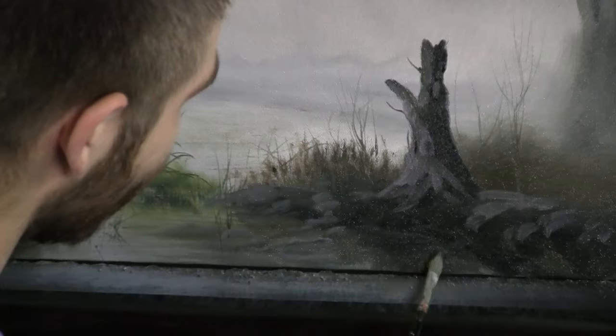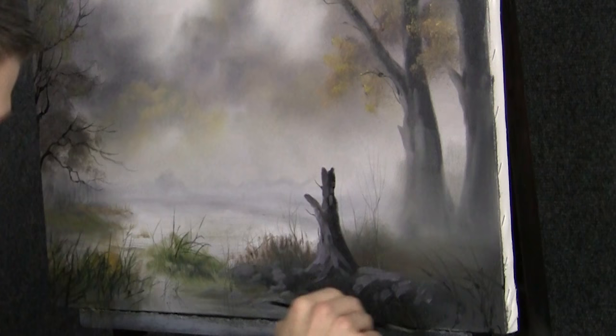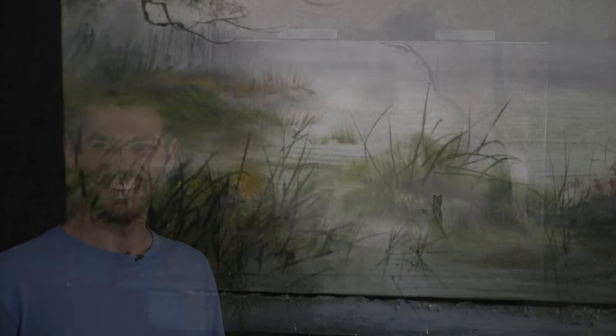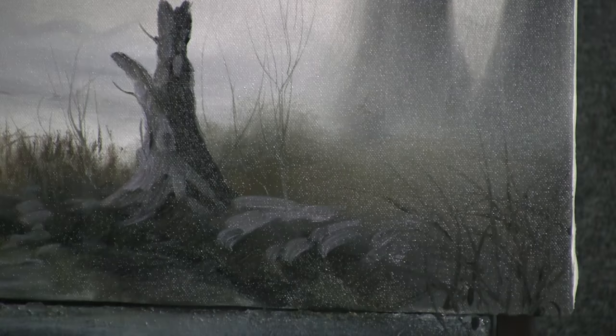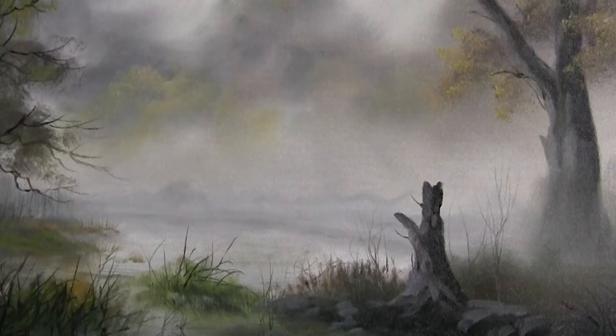That's looking pretty good. A couple more grass blades over here — just sort of round it all off, finish it up. I think we're going to be done with our video. That was fast! Well, I hope you had a lot of fun. Let me know if you want me to do some more of these, and thanks so much for watching. We'll see you next time. Bye.